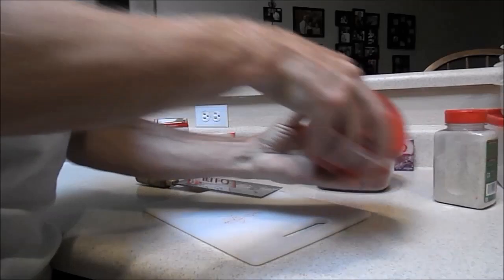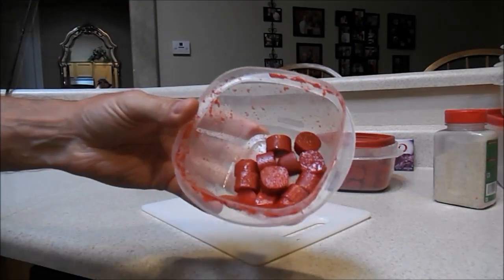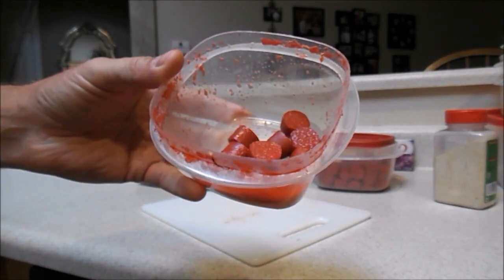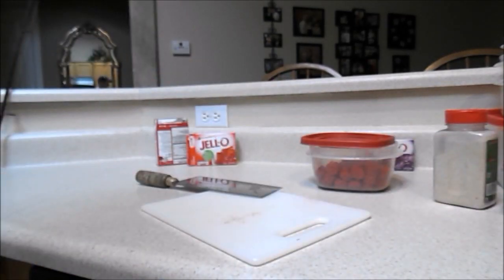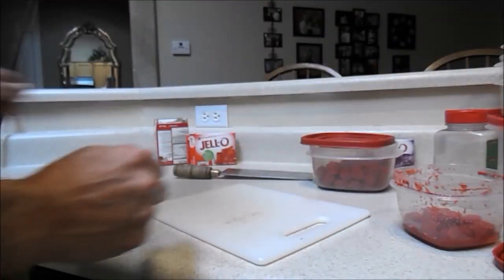The jello will liquefy when it mixes with the hot dogs. I have a batch here I made a few days ago — I've already drained it off once and it's still liquefying. You just drain off the excess. This works great — I've caught a lot of catfish and carp on it.